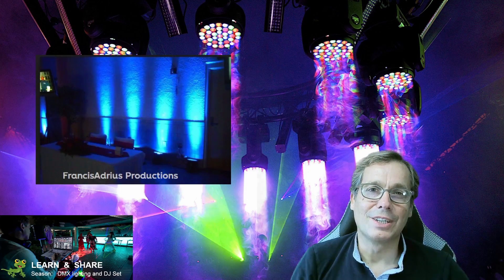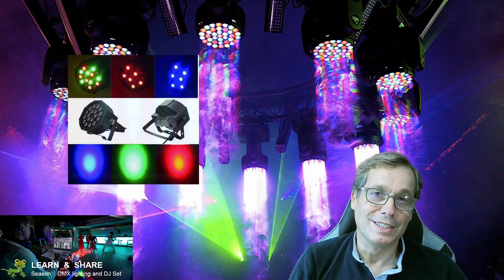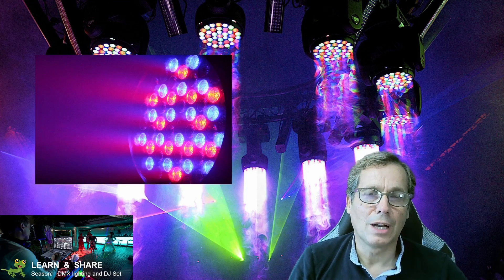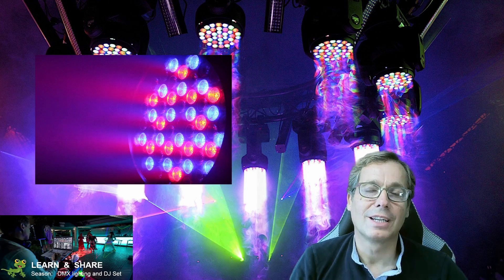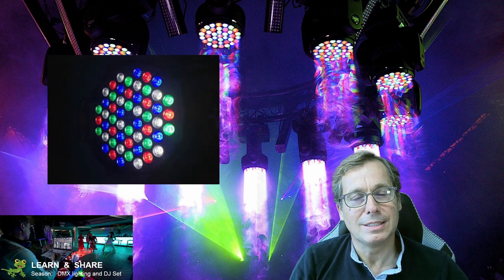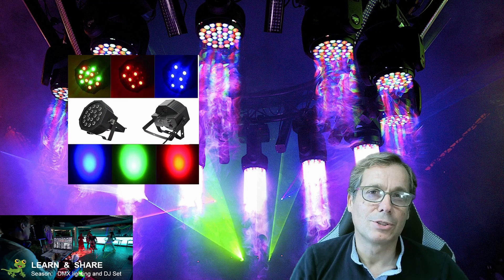Hi, today on the Learn and Share channel, season DMX lighting and DJ set, I'm showing how to troubleshoot and how to fix a LED power projector, and how we can easily find where the problem is with the projector.